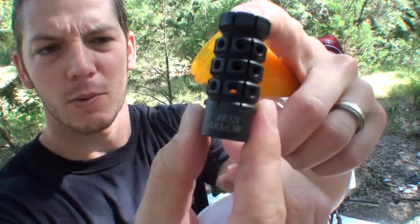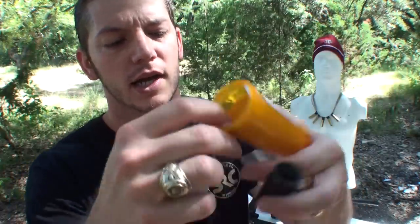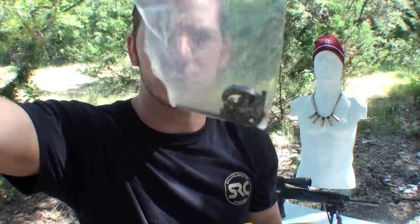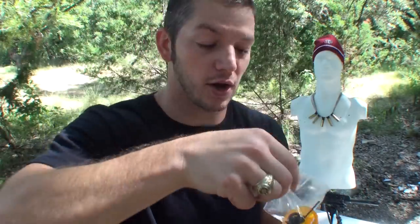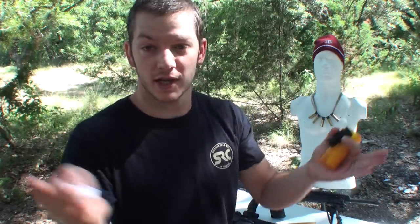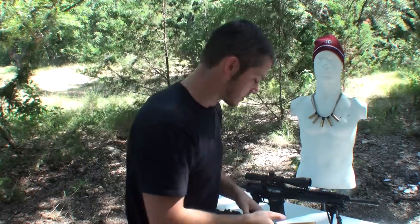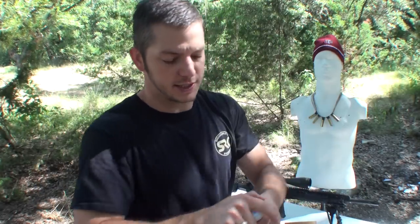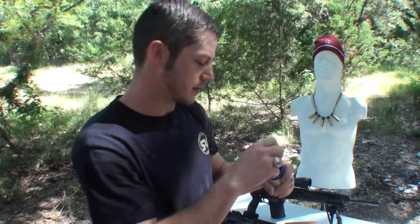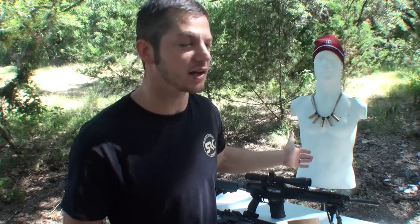These are from Ares Armor and what's cool about these muzzle brakes is you can see they have a bunch of holes all in them and you can plug these holes with little set screws for every hole. You can plug all of them, none of them, or certain ones, so you can direct where you want that force from the gun blast to go to help keep your muzzle in the right place. So these are tunable muzzle brakes. This one is 5.56, this one is .308. Then we have 9mm and 7.62x39. I have a 5.56 and a .308 gun here and I'm going to do a few tests to see how these muzzle brakes work.